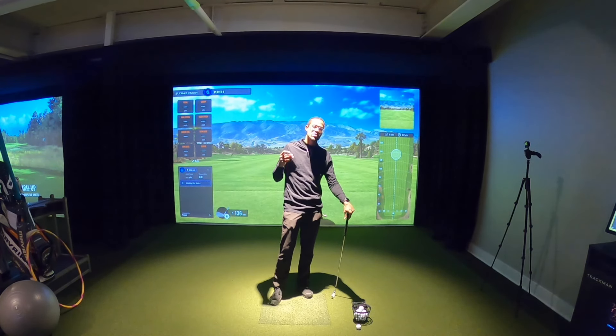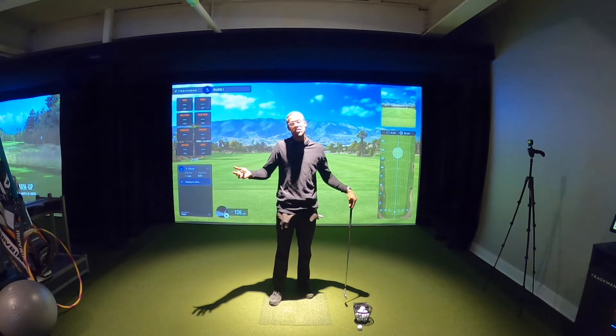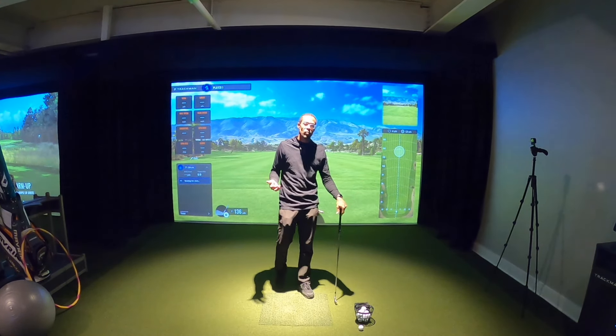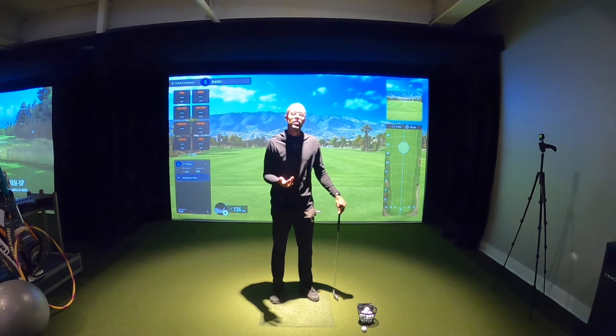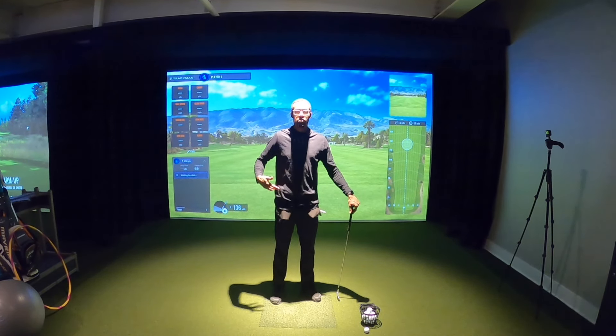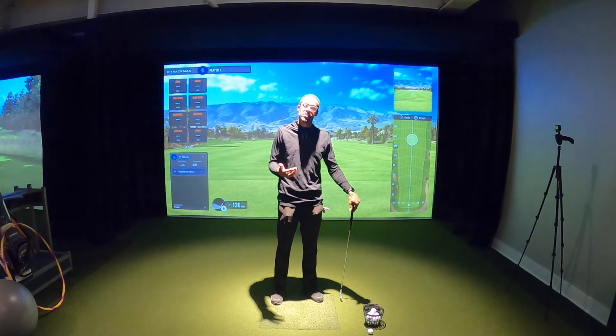It's all in the hips. You guys might remember Chubbs from a movie called Happy Gilmore, a famous golf movie. We lost Carl Weathers recently and it made me think about the hips and how the golf swing isn't really all in the hips, but a lot of us think it is.